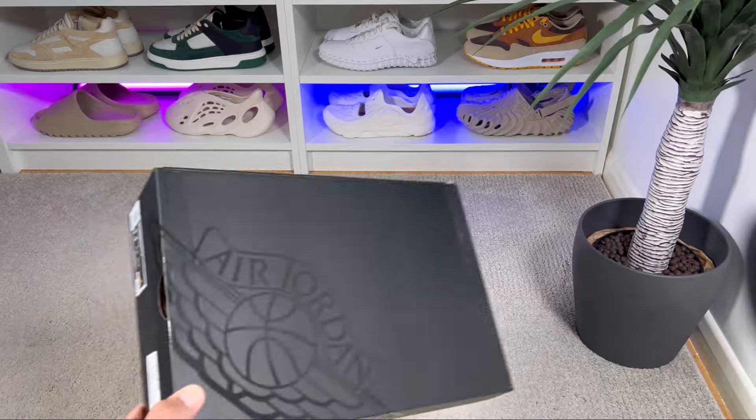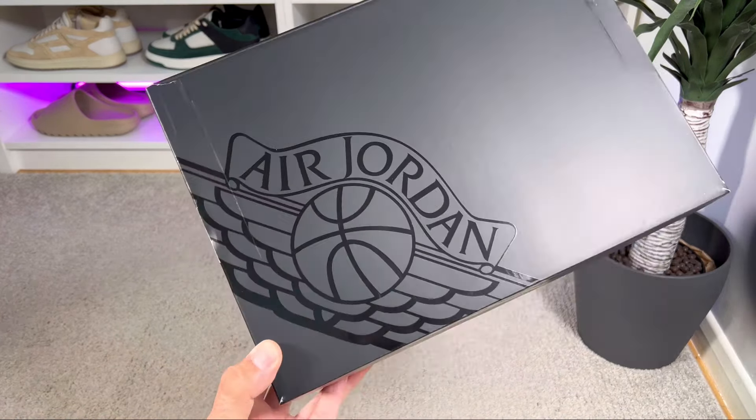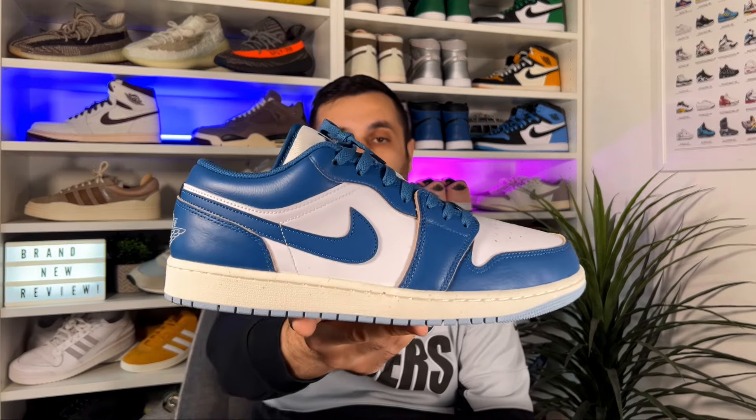Let's go ahead and take them out of the box, which as you can see will come in one of the regular boxes in this matte black colorway, which will have the big Wings logo here in the corner in a glossy color — but this is something usual for most of these releases. In today's video we're gonna have a look at a very nice color combination for the Air Jordan 1 Low in this white and industrial blue colorway.